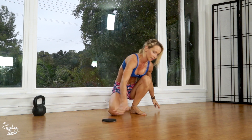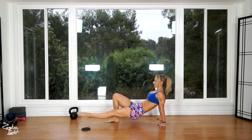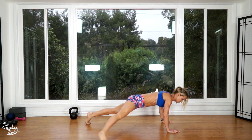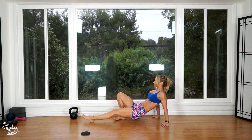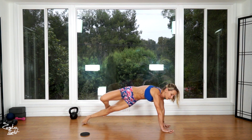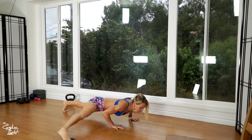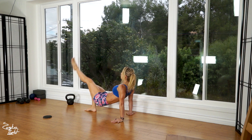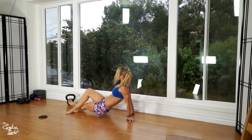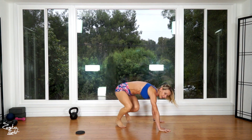Now we're going to switch sides — same thing on the other side. Kick up, flip over, slide kick. One. Two. Three. Four. And that's five.